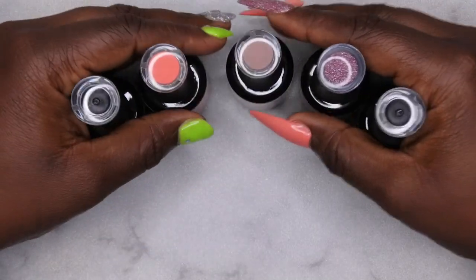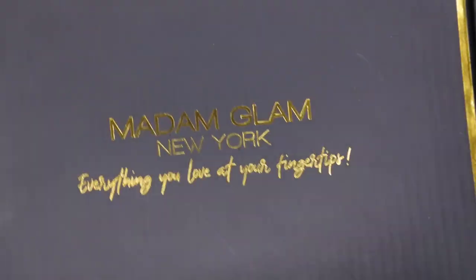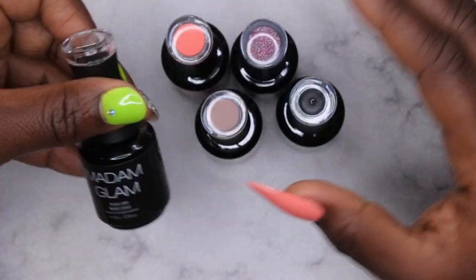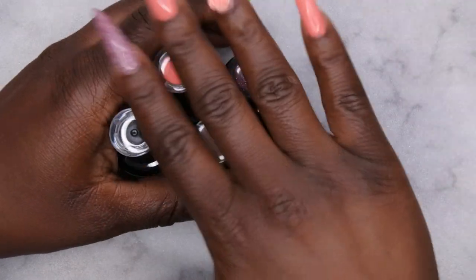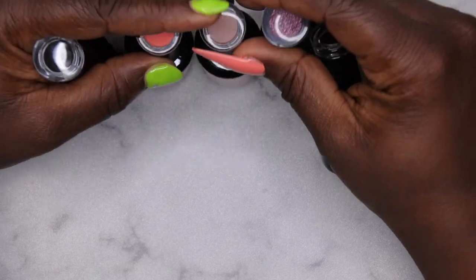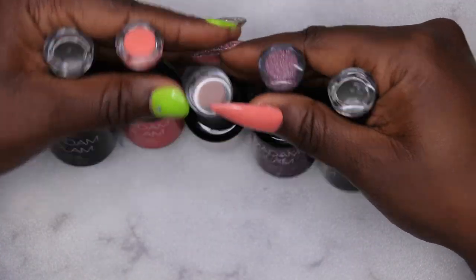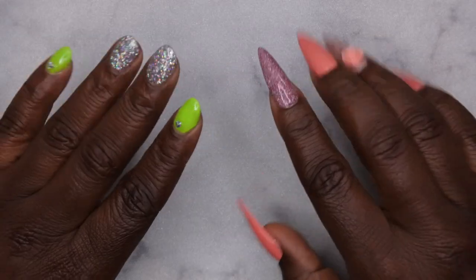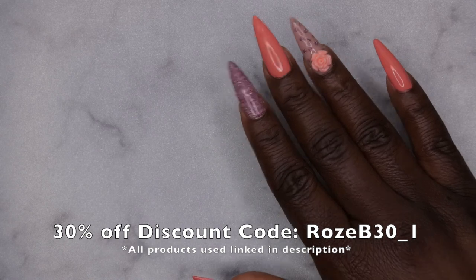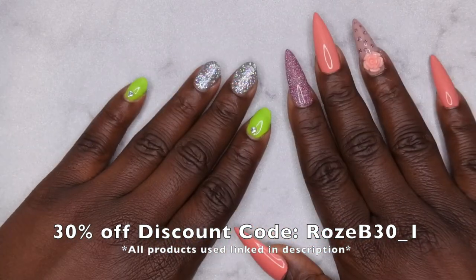My final thoughts on these Madam Glam polishes: oh my gosh, why didn't you all tell me sooner — I have truly been missing out. Everything from the presentation — the beautiful box with lush padded cushions — to the actual bottle looking beautiful and glam, to the performance, to the color swatches on top, to the fact that it's vegan, HEMA-free, 21-free, cruelty-free. I highly recommend these — they are a 10 out of 10 in my book. I'm going to be thrilled to add more to my collection. If you're interested, I do have a discount code: it's ROSEB30_1 for 30% off when you shop their website.